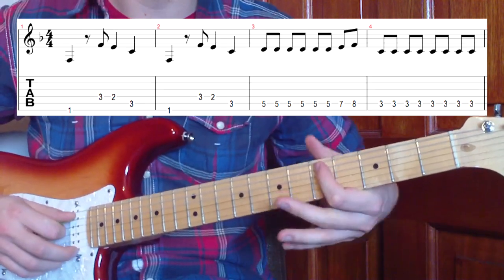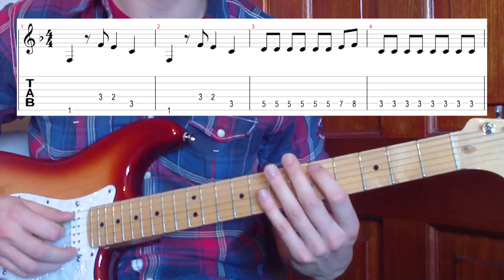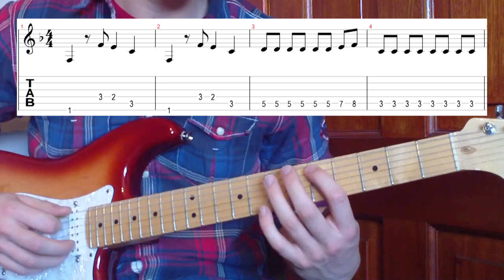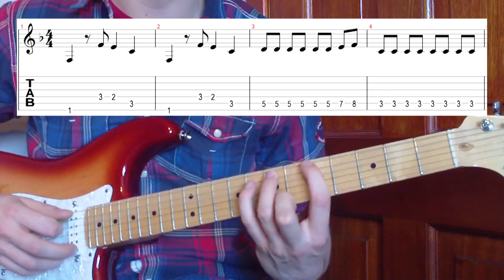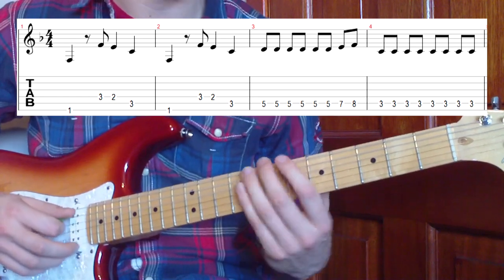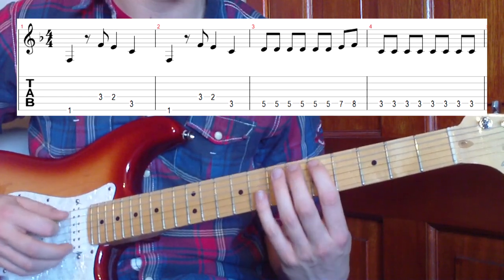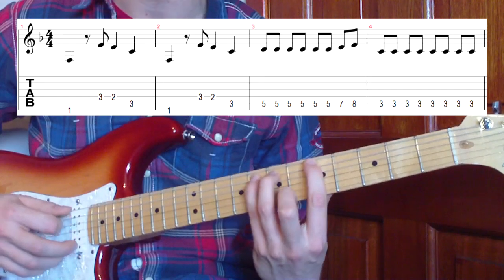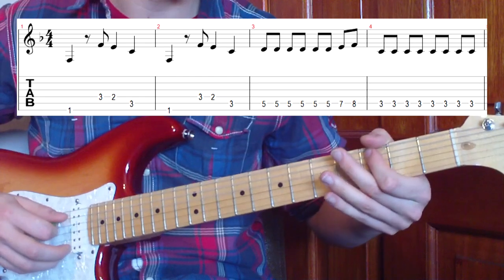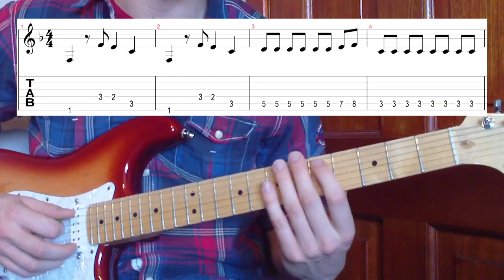Then we're going to go to the fifth fret on the fifth string and play it six times on the fifth fret, then play the seventh fret on the seventh time, and the eighth fret on the eighth time. So that works along with the count: one, two, three, four, five - six times on the fifth fret, once on the seventh, once on the eighth. And then eight times on the third fret. Then back to the riff.